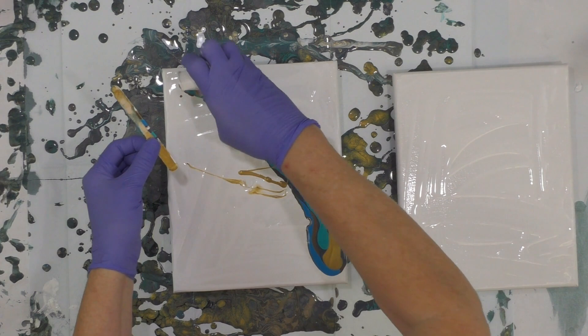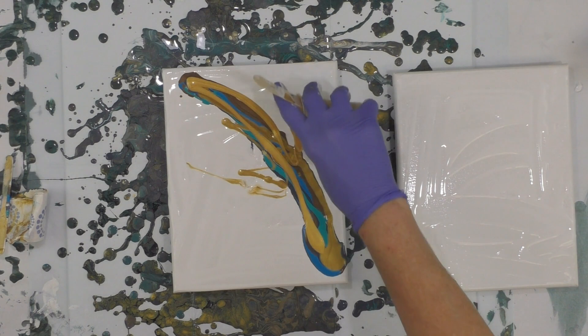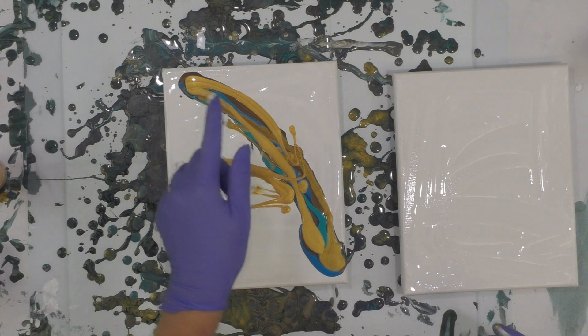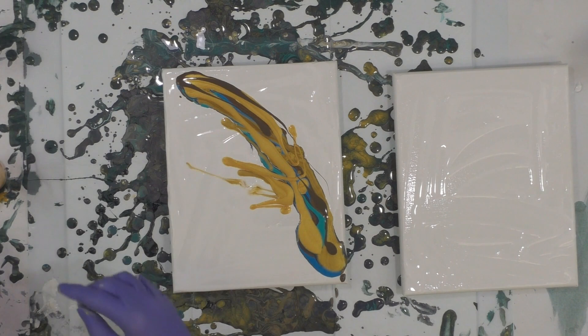Didn't mean to do that but that's okay — might as well take advantage of it. Because it's a dip it's going to do its own thing anyway. And then some 24 karat gold. We're just going to see what happens. Let's put in just a bit of the raw umber, which has a little bit of the white satin enamel in it as well.